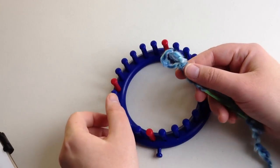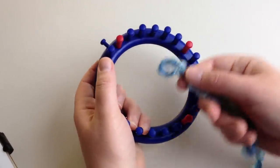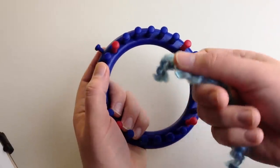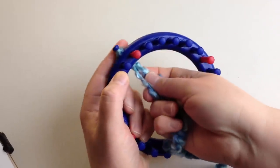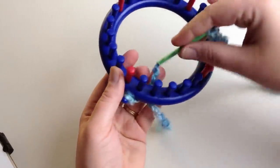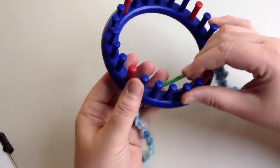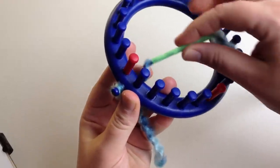This is for a newborn, so I don't want a brim. The reason why is it's harder on their heads and this makes it stretchier no matter what their size is. I'm going to put this on my starter peg, going from the top side. We'll work that into our design so you don't have a knot — this knot will fall out the way we're going to do it and you won't have any knots in the beginning of your hat. So we're going to make an e-wrap.